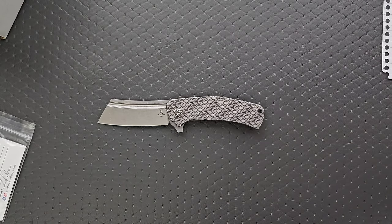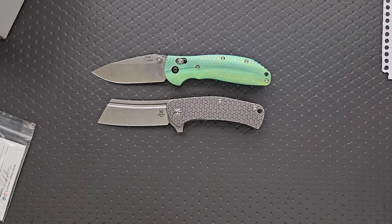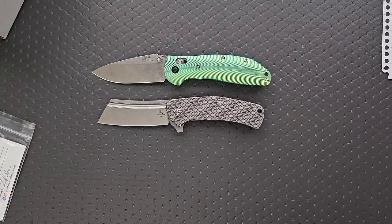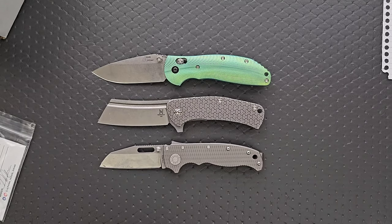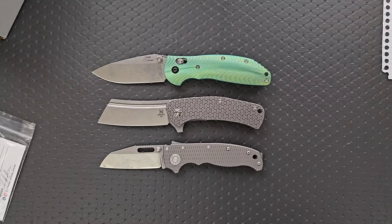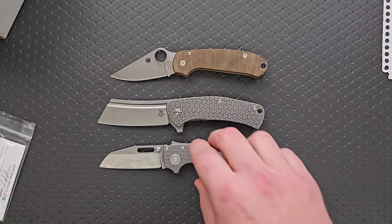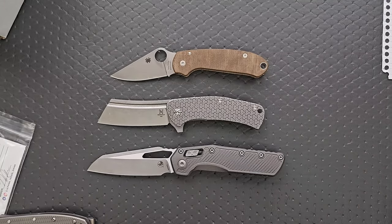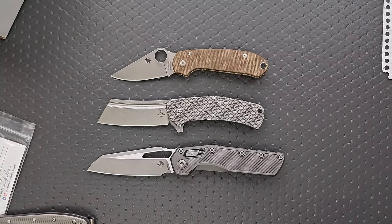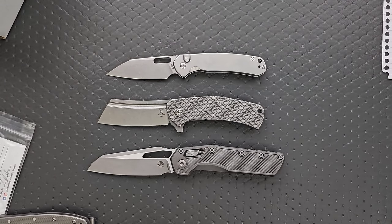Let's do some size comparisons up against knives that are fairly similar in overall size: the Ritter Hulk, the Benchmade Griptilian, the Demco AD 20.5 — very, very similar in overall size to that. Maybe the Spyderco Para 3, the Microtech MSI, and how about a budget knife — the Civivi Pyrite. Cool stuff.